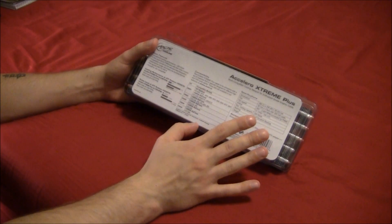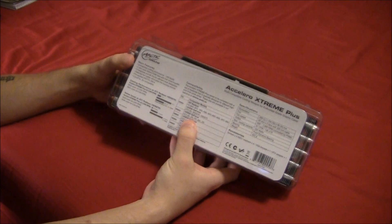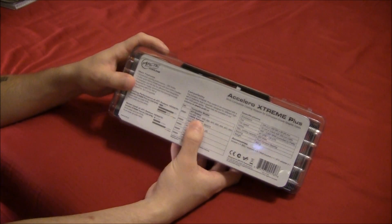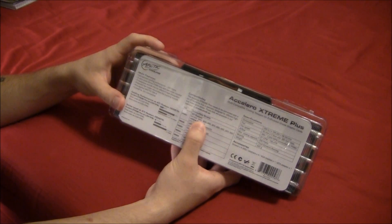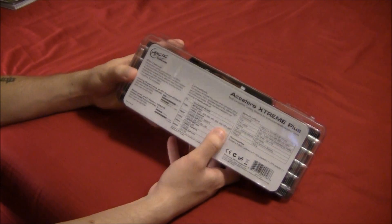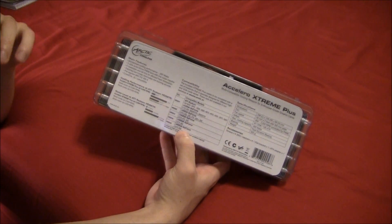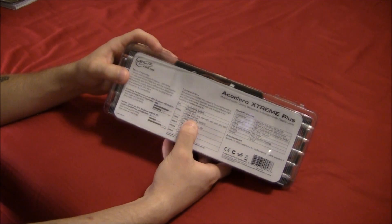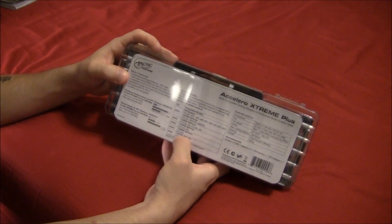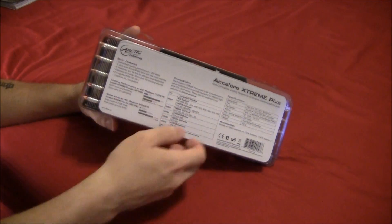I just want to go over a couple things on the box. These are compatible with a wide variety of graphics cards. On the ATI side, a few of the 6000 series cards, a few 5000 series cards — definitely the 5870 — all the way back to the 3000 series, the 3850 and so forth. On the Nvidia side, these go as far back as the 9800 GTX, all the 200 series, 400 series, and now even the latest 500 series — that's why I'm using them on my GTX 570s.